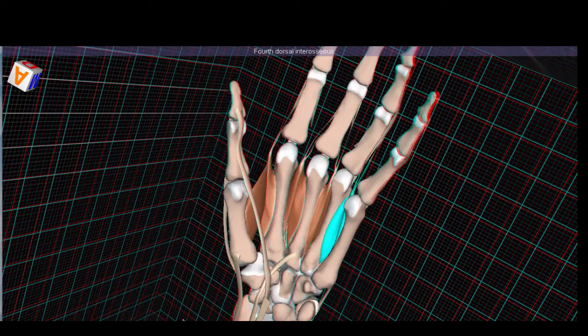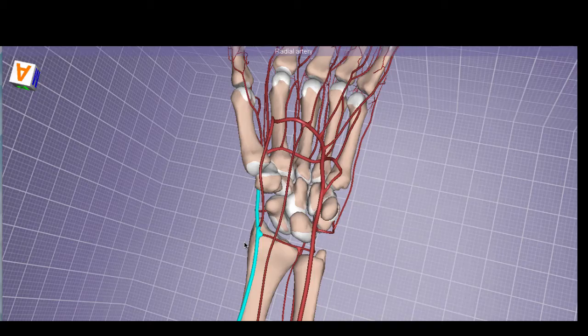Now let's shift over and examine the arteries. There are essentially two arteries supplying the hand: the radial and the ulnar. The radial artery runs along the radius, and the ulnar artery runs along the ulna. Before we get into the complexity of this vasculature, keep in mind that there are arches that ensure blood supply will come from more than one artery — so if we cut a vessel, we do not immediately compromise blood supply to the hand.